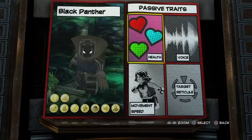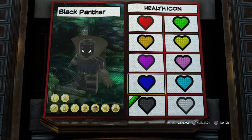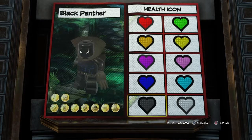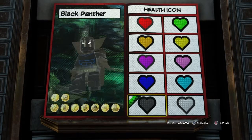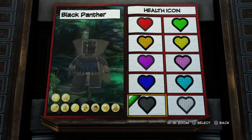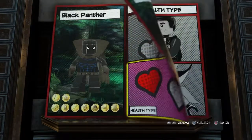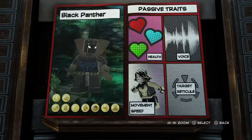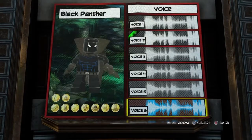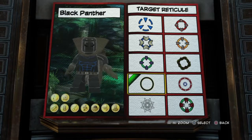And then for the passive traits, for the health — health icon is going to be black. I mean, there's not really any reason for it to be black except, you know, Black Panther and his suit is black and everything, so that's probably why it should go with the color black. The health type is going to be standard. For the movement speed, you do want to go with fast. Voice is going to be voice 2. And target reticle, just go with this one.